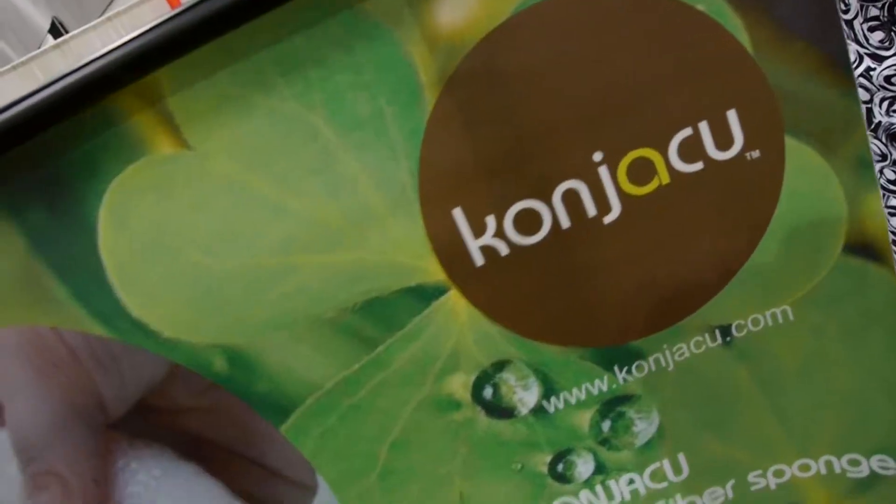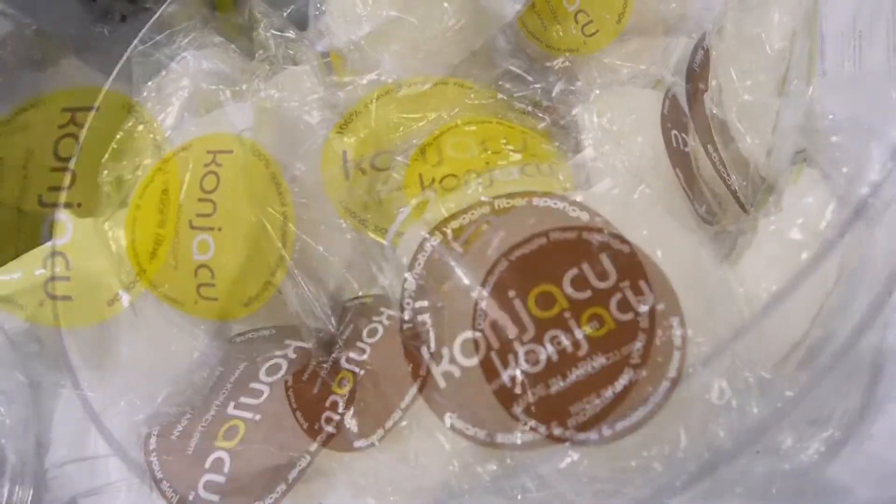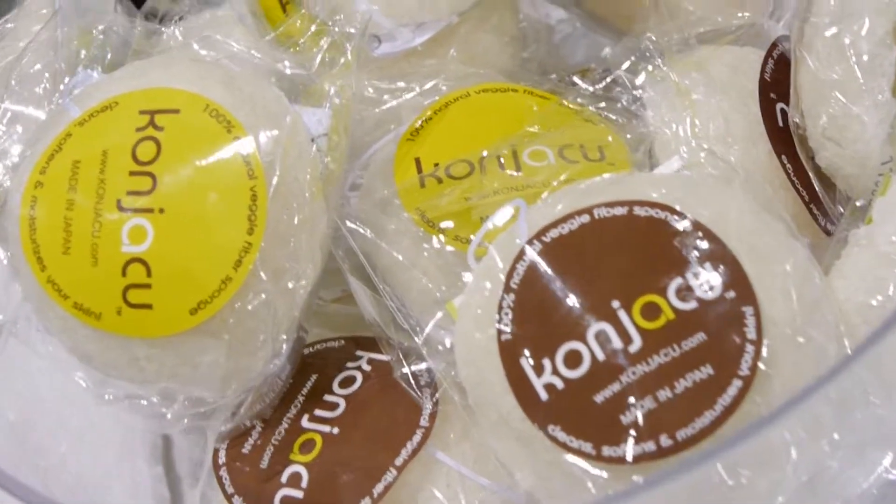We're here with Yuki and Kevin, and this is konjaku. This is a vegetable sponge. I didn't even know what normal sponges are made of — I thought they were from the sea. That's a Japanese vegetable called konjac; it's like a yam, and this yam has a lot of fiber in it, and they made this sponge from that. Is this sponge used for your face or your body?